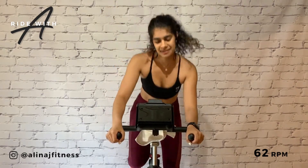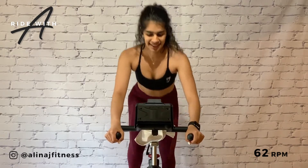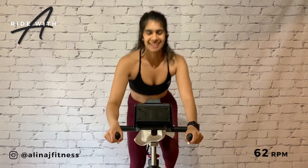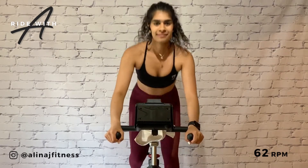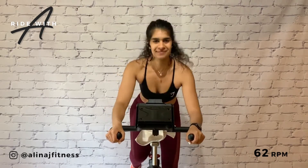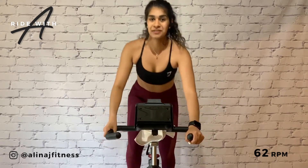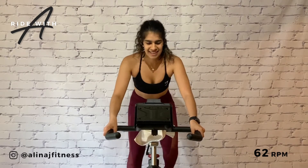Side to side. Taking control of the bike. Butt back. 15 more seconds. Turn that pedal. Hands wide, sit back, hold the air.